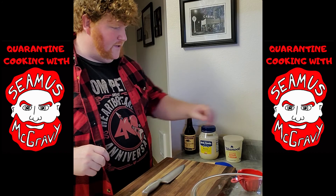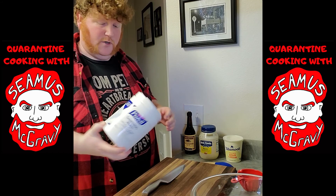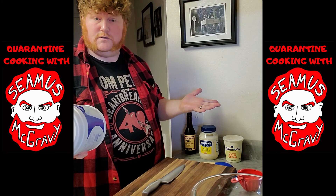This is Quarantine Cooking, so the first thing you want to do is get some wipes and wipe everything down. These are Purell — it says they kill 99.99% of most common germs, which probably means they're useless against the corona, but we're doing our best here.